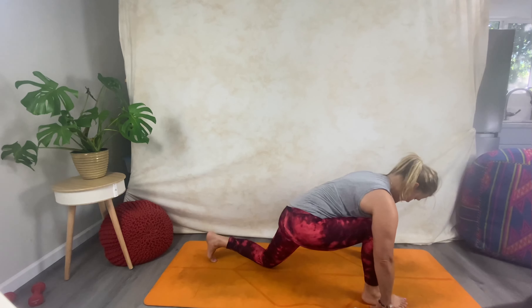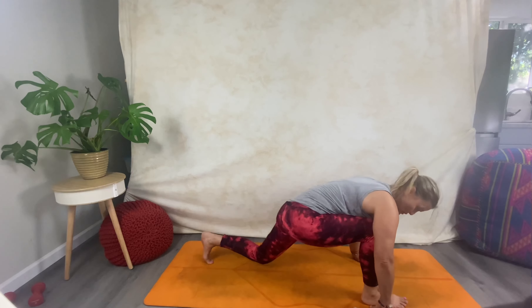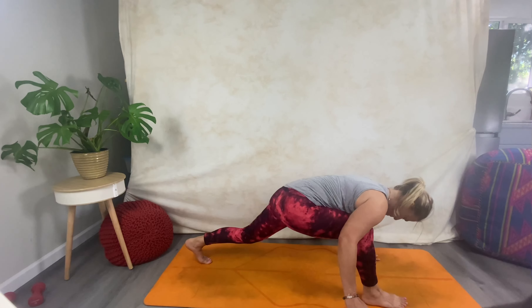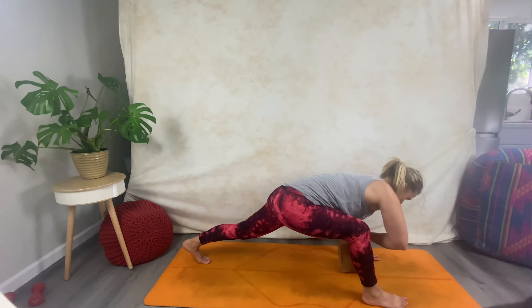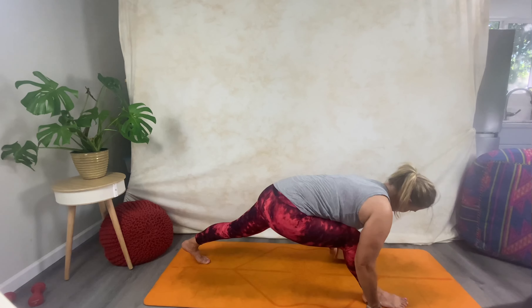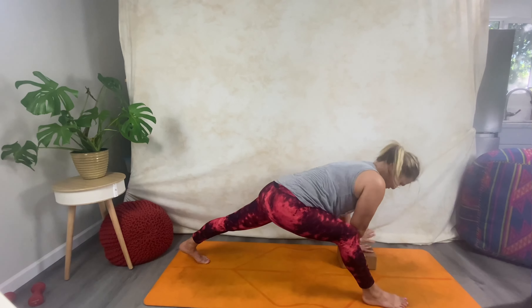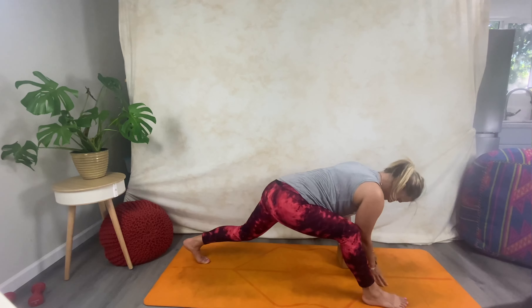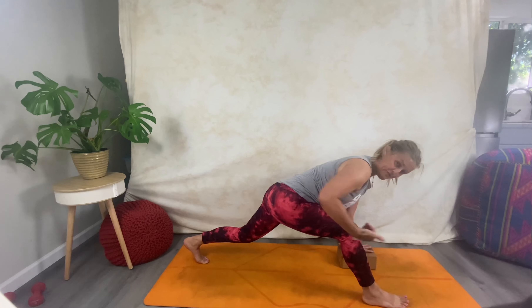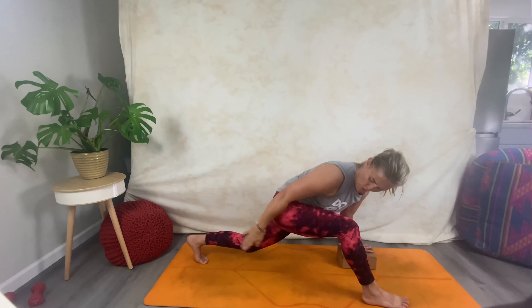From here, come down onto your back knee and just take a moment to find a little opening through the hips. Then come up onto the side — or stay down on your knee. If you're coming up, keep a softness in that back knee. Bring your block either on medium, high, or low to the inside of your right foot, kind of underneath that shoulder for the left hand. Bend that back knee, bend that front knee — front knee backing off that heel — and then open up into an open reverse lunge.